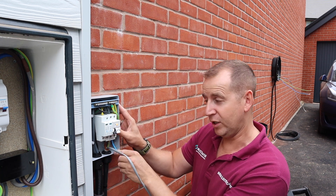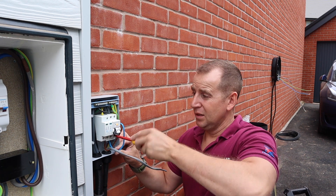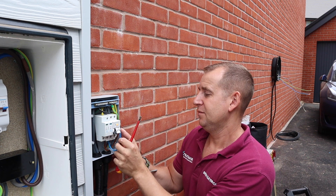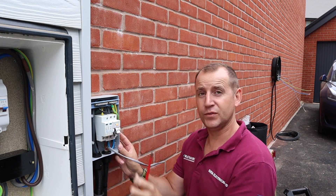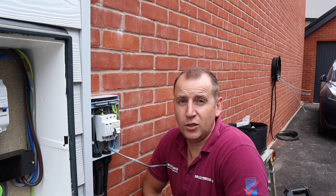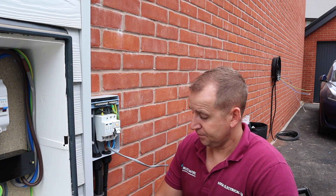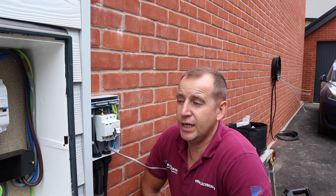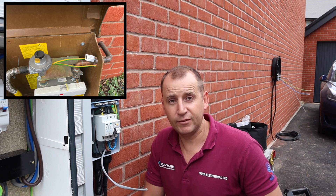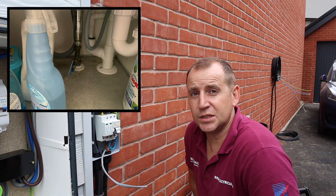These little consumer units are quite tight to work in, but I do have here a B40 Type A double pole RCD along with surge protection, so that's the requirements met. The Pod Point charger has PEN fault protection so that's fine. We've got a TN-CS earthing system here with a 100 amp fuse, the gas has been bonded, and they have a plastic water pipe going into the property so I'm not too concerned about that bonding situation.